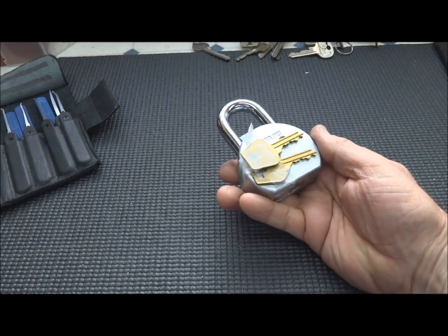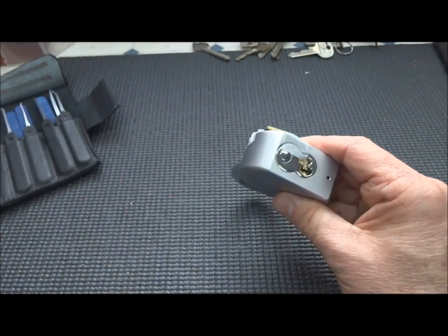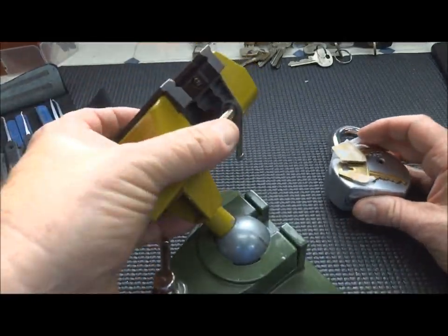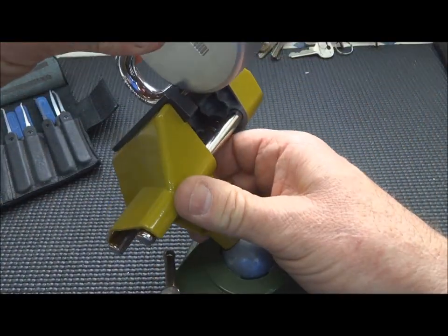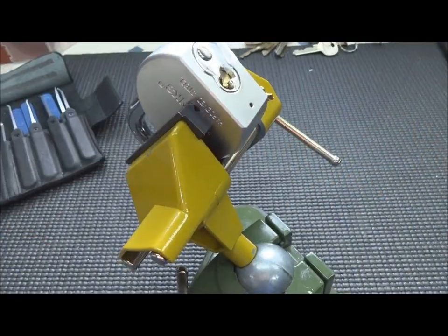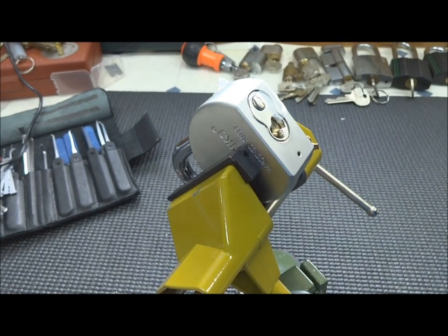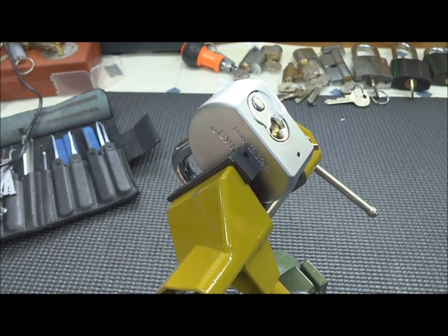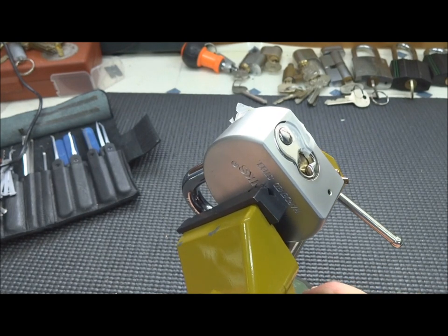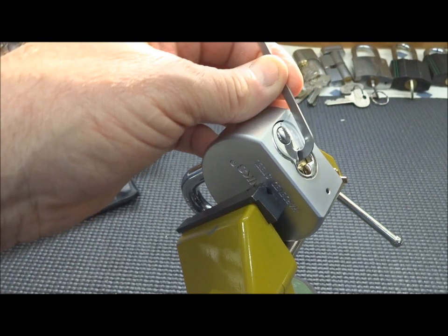Even got the keys taped onto it. So let's just put it in the vise and pick it just like that, shall we? Let's close this while the sun's not right into my eyes. Okay, so we got a Brinks and he said it's got some bad juju. Let's find out. Let's do it.